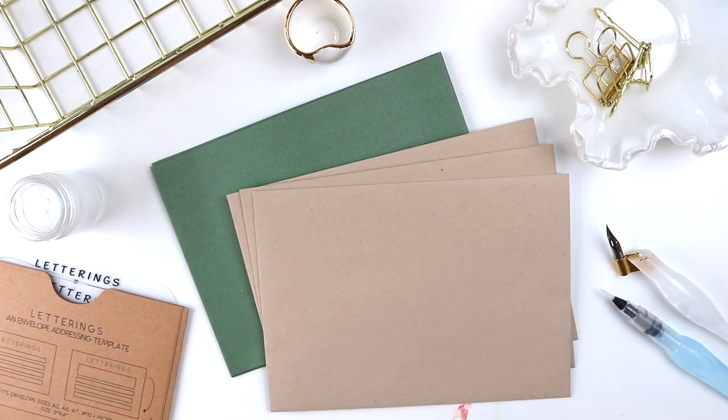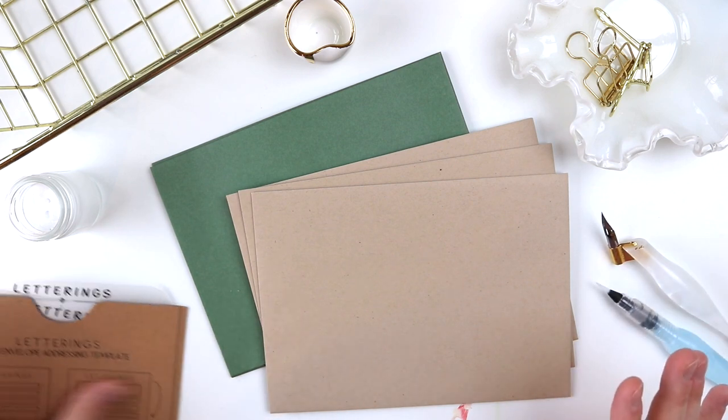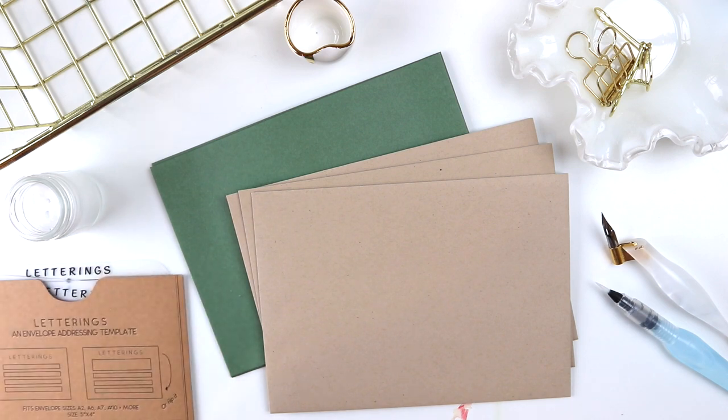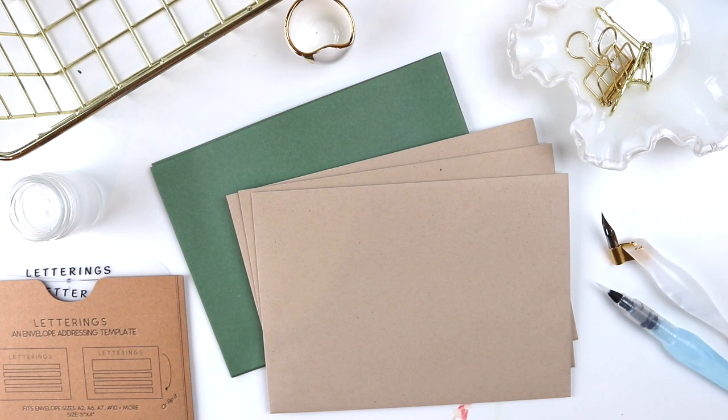I have some of my things here — my envelopes, some writing utensils, and a little bit of help with these lettering guides. I will link everything in the description box below. There are a lot of different options online, so I'll link the ones that I have, but as always, feel free to use what you have. I'm going to start by showing you a couple of writing utensils I like to use for envelope calligraphy.